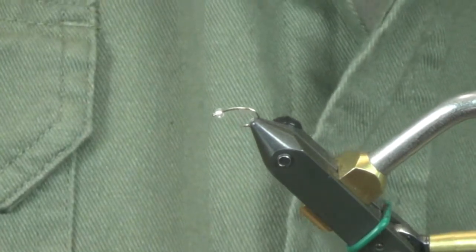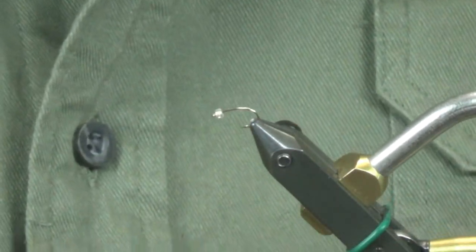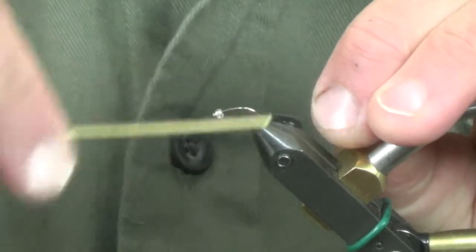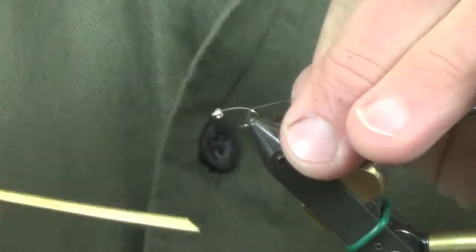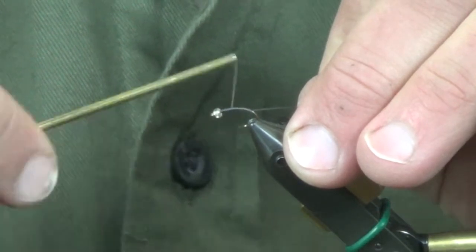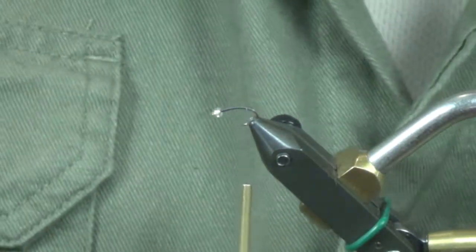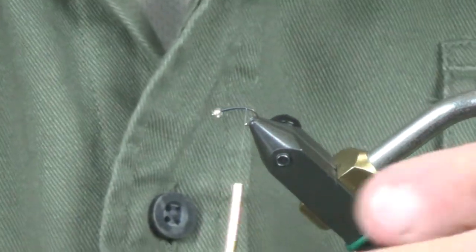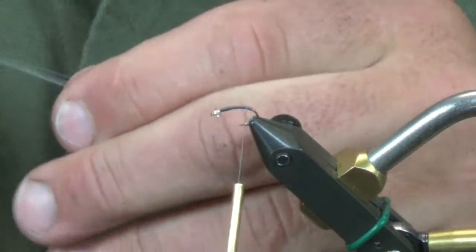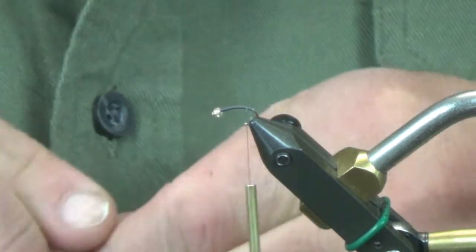To start off on this one, this is just a size 14 Dairiki hook — just a regular emerger hook. We're going to get a thread base down, and on this I have a Killer Caddis glass bead. I used to do these a lot with just regular brass beads as well, but I like these little glass beads. It's a confidence thing for me when I'm fishing these — the success rate as opposed to a brass bead. I definitely prefer these over the brass.